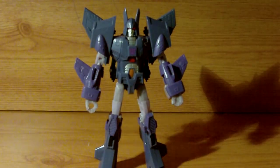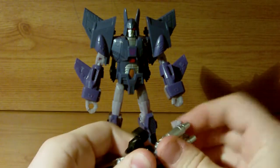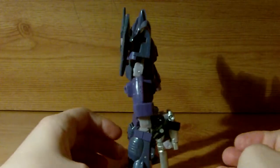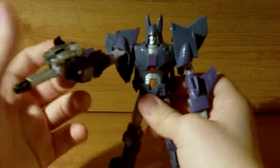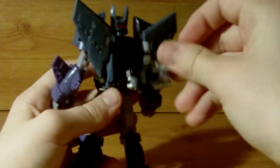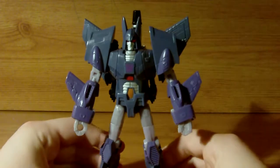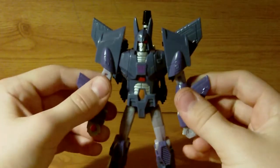Nightstick here can actually be held as an actual gun in robot mode — very cool. Or if you don't want to have him holding Nightstick, you can actually store him on Cyclonus' back there, and he just kind of sticks up — just like that. Very cool, I do like this figure.